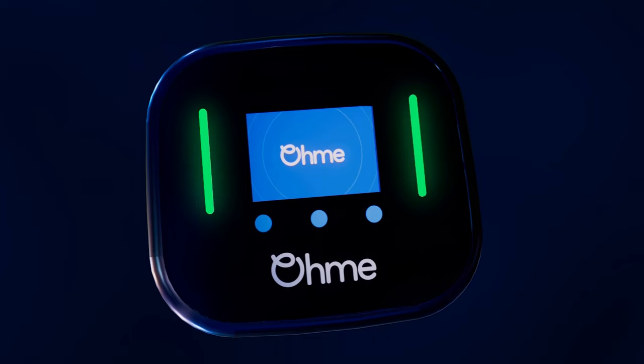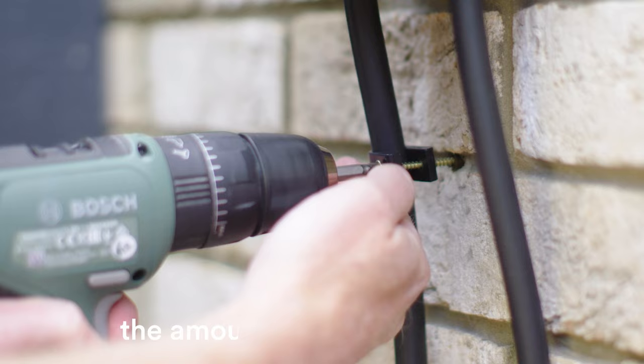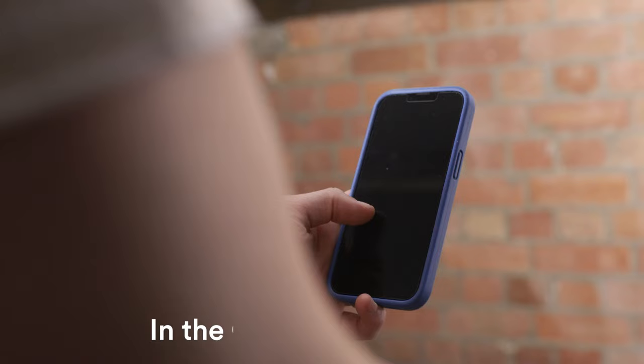When completing the OMI Home Survey, we'll need a video showing the route from your fuse box to where you want your charger installed. This gives our installers a better idea of the amount of cabling needed and the work required to complete your installation.